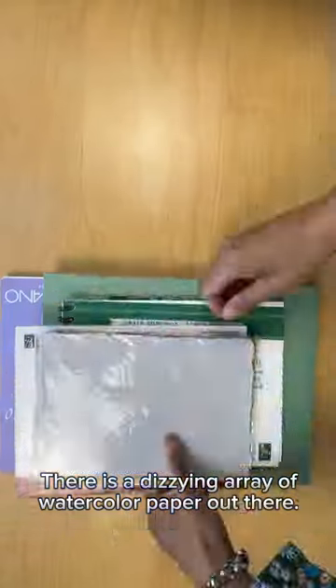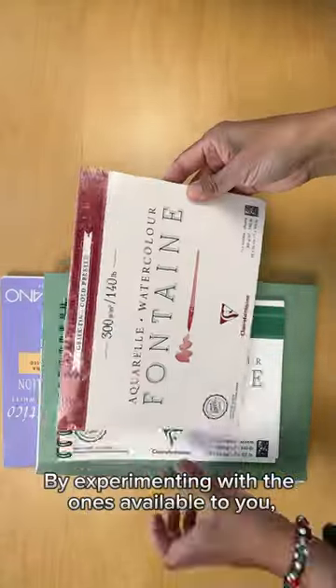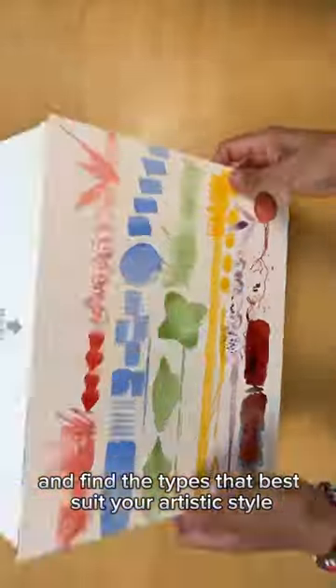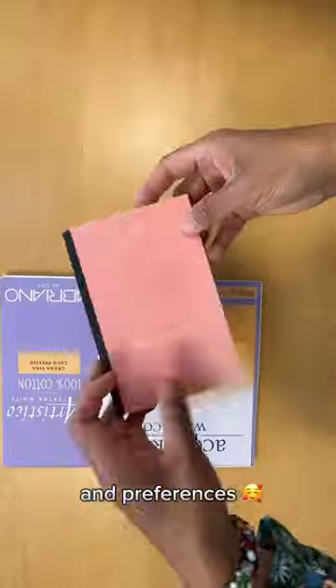There is a dizzying array of watercolor paper out there. By experimenting with the ones available to you, you will gain experience and find the types that best suit your artistic style and preferences. Feel free to explore and discover the paper that inspires you. Happy creating!